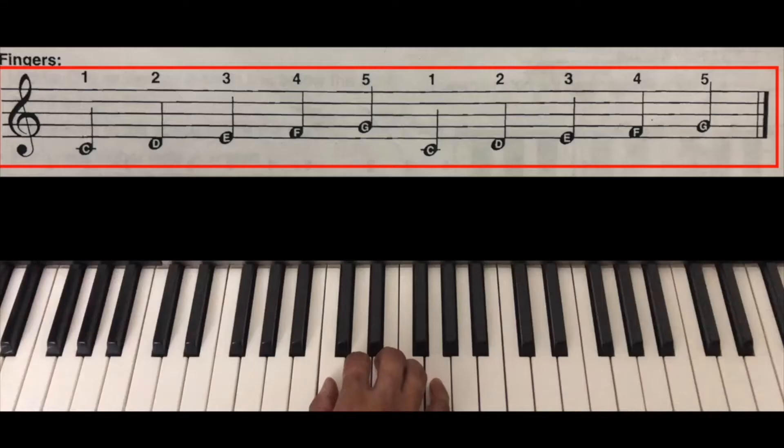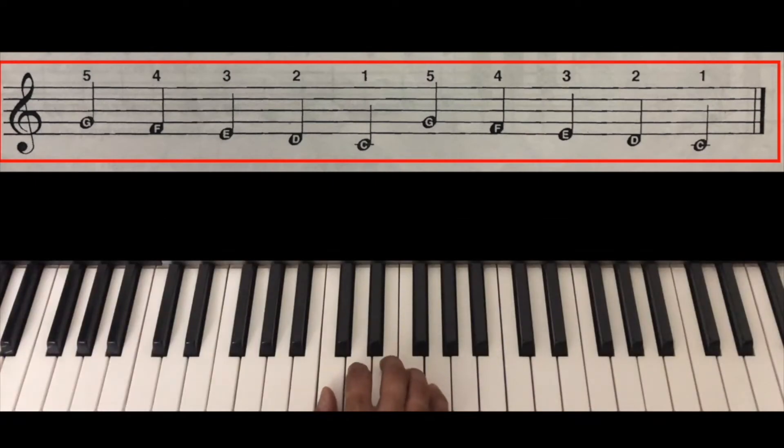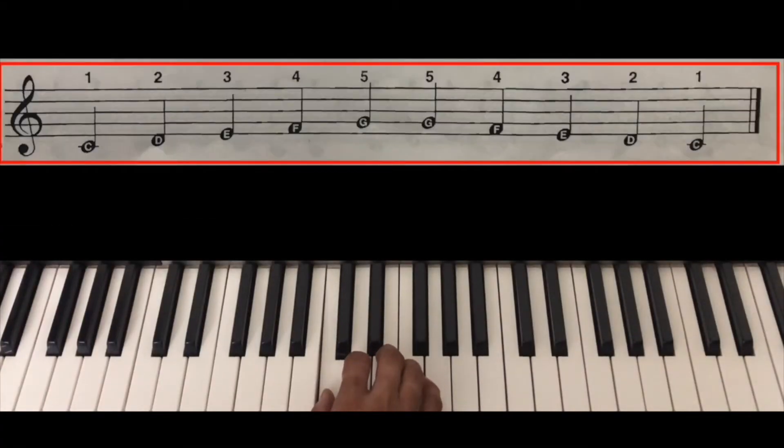We now have a few warm-up exercises for the right hand. Let us play each one of them one by one. Please remember that when you play the notes, play them in a connected and smooth fashion. Playing notes in a connected and smooth fashion is called legato. Let us now play through the exercises.